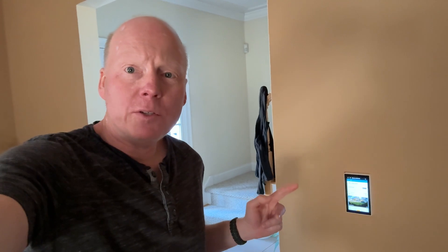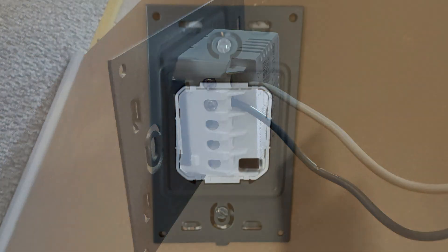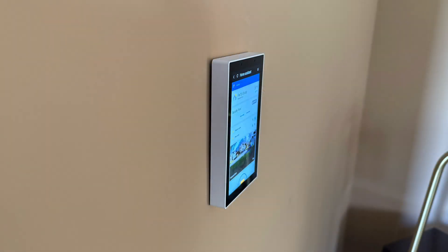It's not a switch device, so you just need a hot and a neutral wire to hook it up. First you connect the hot and the neutral wire to the base plate, and then screw the base plate to the wall using the ground. Then you just pop the NSPanel Pro onto the base plate.